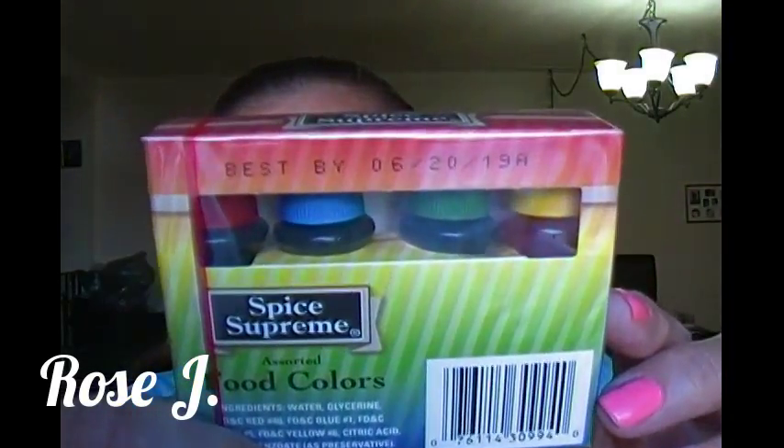I picked up a box of this Spice Supreme food colors and this is a liquid one. I need that — the holidays are coming up and everything. You guys will see in future upcoming videos.